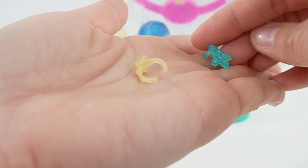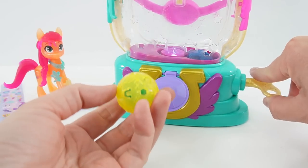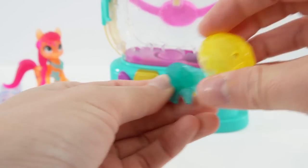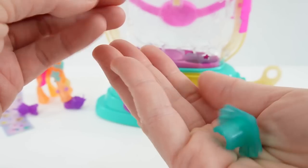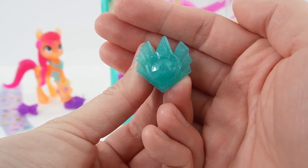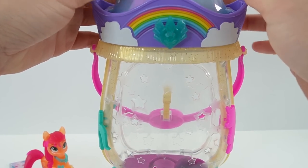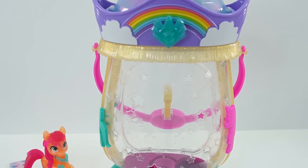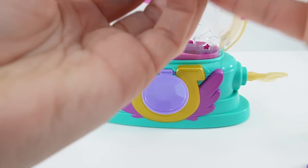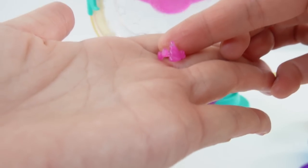One's a set of crystals and one's a star. Next one — this one's the yellow one. Oh, this one's a big one. What is this? This looks like a big crystal. I think this one goes in here — yes, perfect! And down here is one more ball. We got the blue one, and we got another bracelet. This one has a unicorn horn.